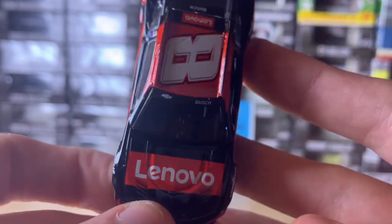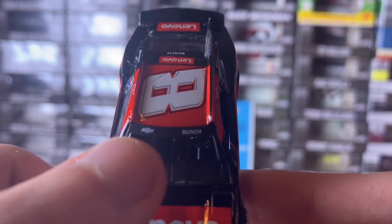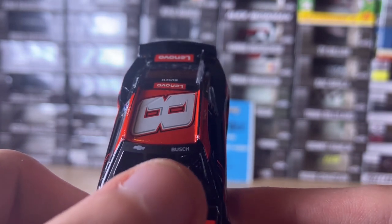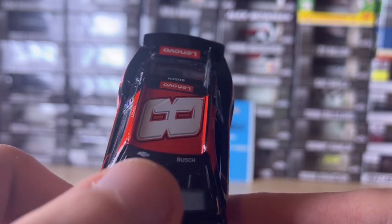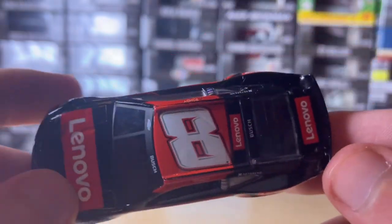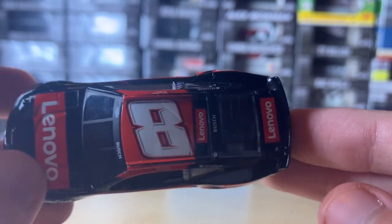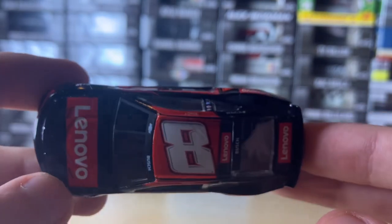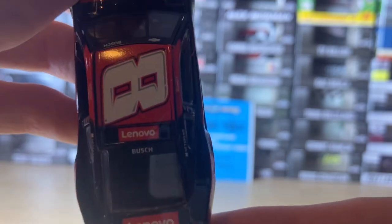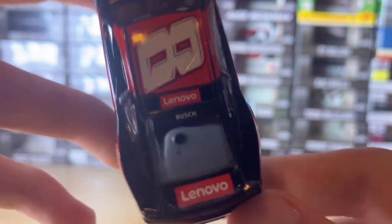Going to the hood: we have the Lenovo logo and the hood louvers. The windshield has the Chevy bow tie and then 'Busch' — it only doesn't say Kyle on there because Kurt Busch retired due to unfortunate circumstances. Here's the eight with the new eight font this year — they changed it from when Tyler Reddick was driving the eight. The Lenovo logo, and the rear windshield says 'Busch', and then on the deck lid it says Lenovo too.